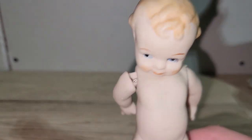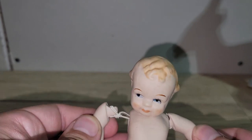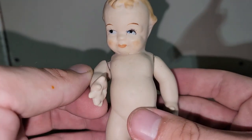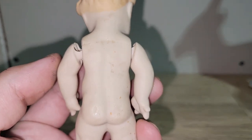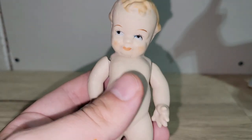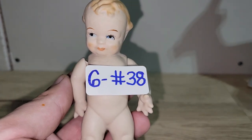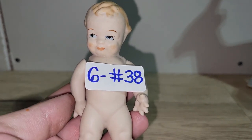Next is this adorable jointed bisque baby doll. You can pull the arms out and the elastic is still there, though one arm is a little loose. There are no cracks or chips. He could use a Barkeeper's Friend bath as he's a little dirty, and I'm selling him as-is. He's only six dollars and he's number 38.